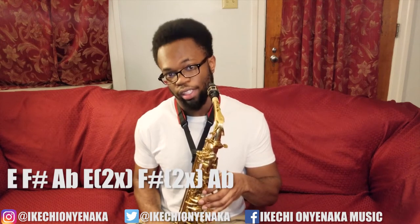The next set of notes is a little bit different. This next time you're going to do E, F-sharp, A-flat twice, E twice, F-sharp twice, A-flat.